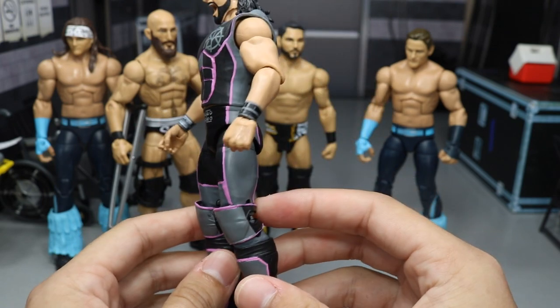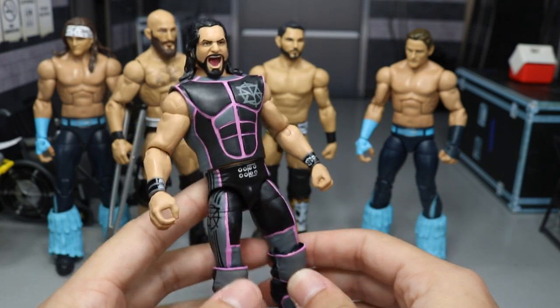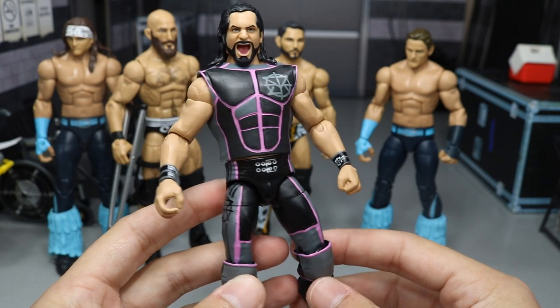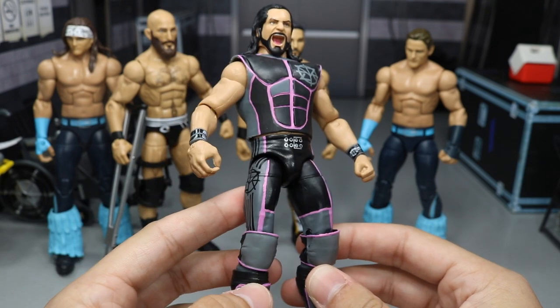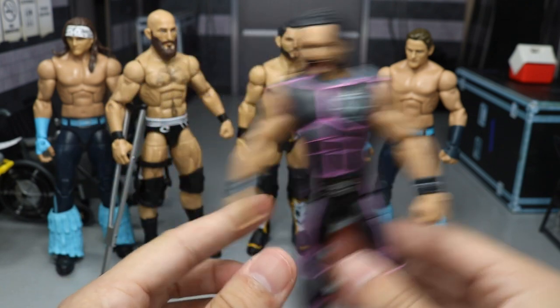That is the Seth Rollins custom. I really do appreciate the way it came out and thank you guys so much for the nice feedback. If you guys haven't seen it yet or don't have an Instagram, definitely let me know down in the comment section below what your thoughts are. The rest of this stuff over here - I need your guys' opinion.